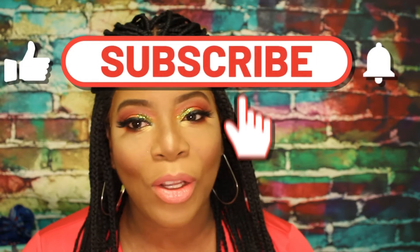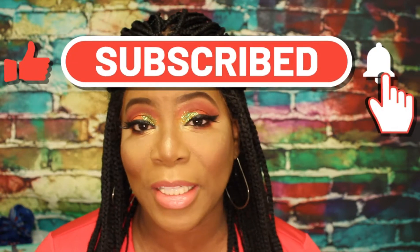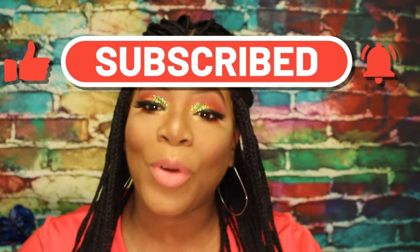Hi, welcome back to my channel. Thanks for tuning in to another tutorial from me. If you would like to see how I created this look, then just keep on watching. Don't forget to like, comment, and subscribe to my channel. Click the notification bell so you never miss an upload from me. Without further ado, let's get to the video.